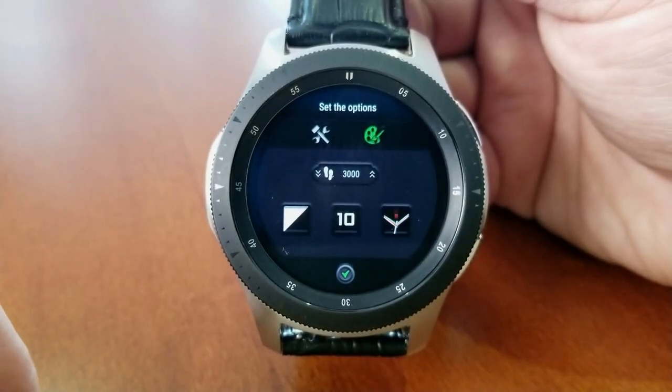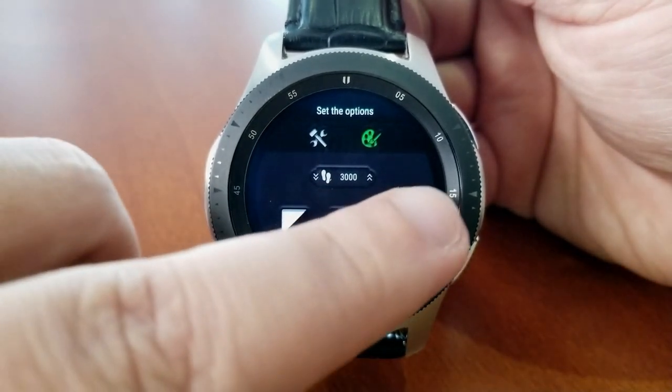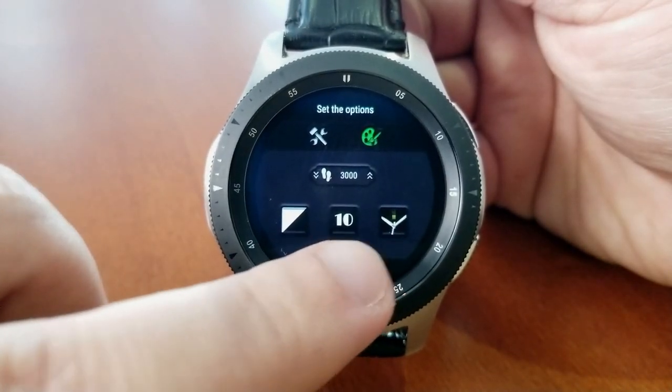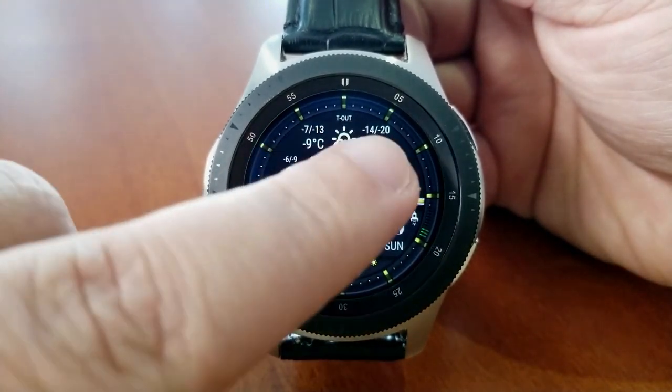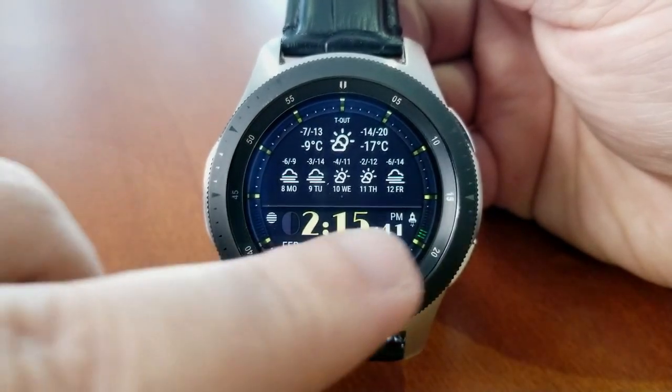This also comes in a clean and easy to read format which can be enhanced even further by completely removing the analog hands, which makes it even easier on the eyes to read all those great stats.